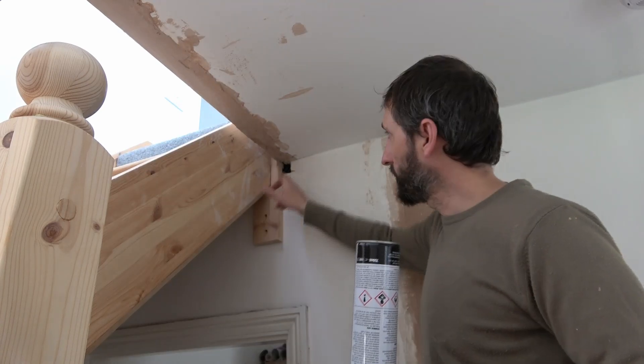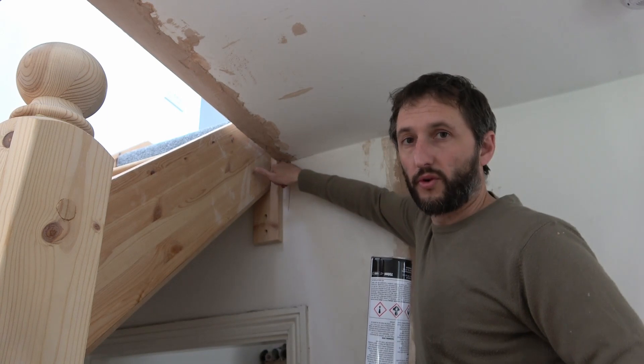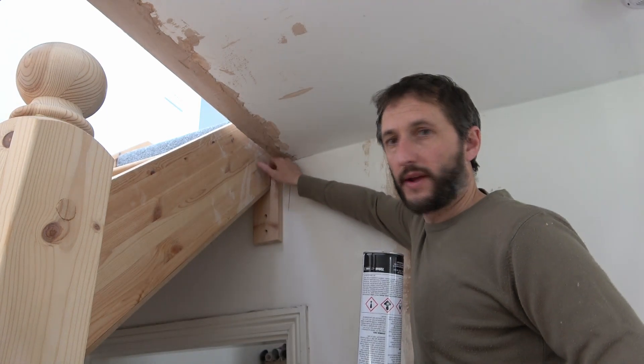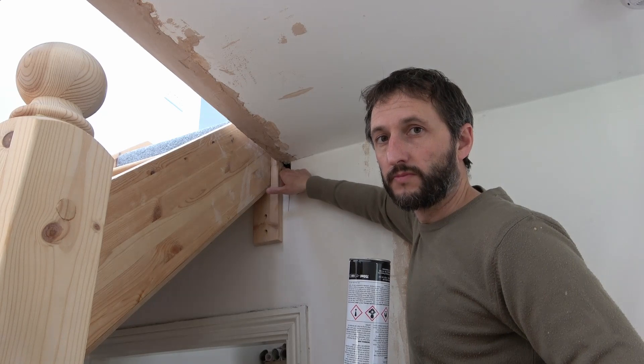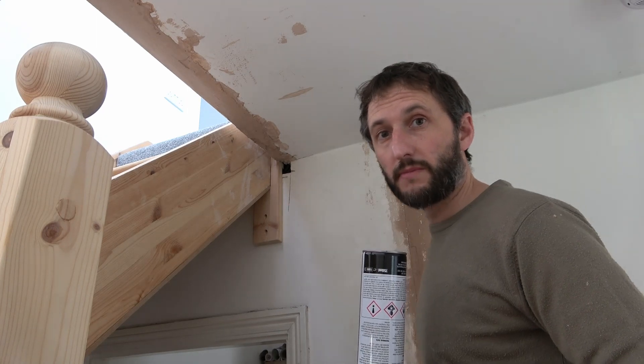All we do is start by spraying it around the edges there first so it bonds with all the four edges we're going into, and then it will start to grip to itself and fill that hole. When it expands it will come out a bit and we can just cut that back later, and that will be perfect for plastering with a skim coat.